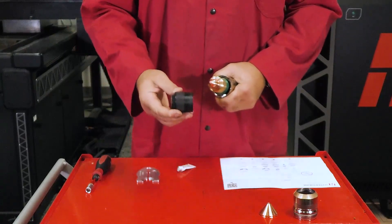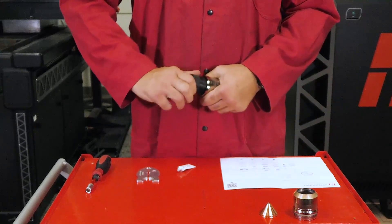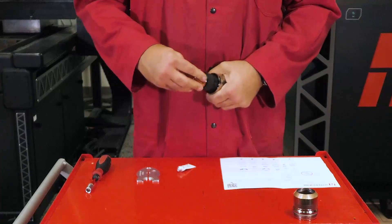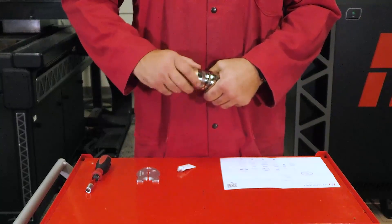Grab the nozzle retaining cap and thread it onto the torch body by rotating it clockwise until tight. Install the shield onto the nozzle retaining cap. Finally, install the shield cap to complete the installation.